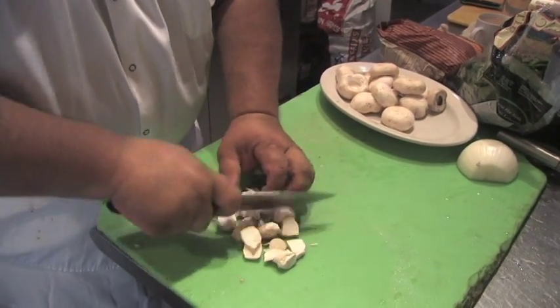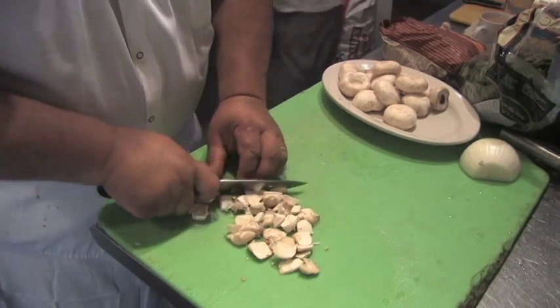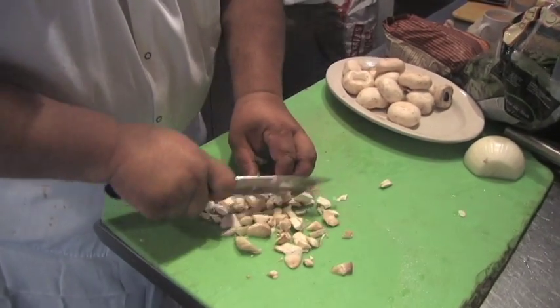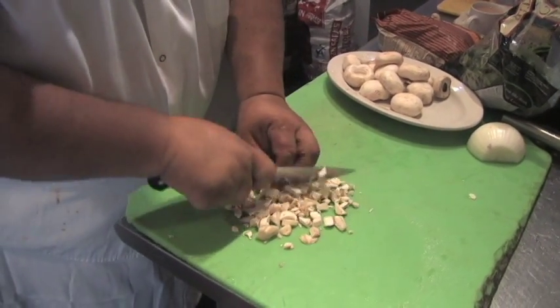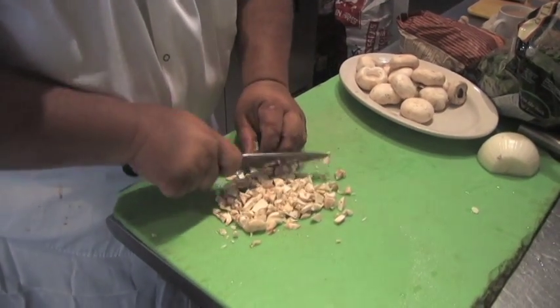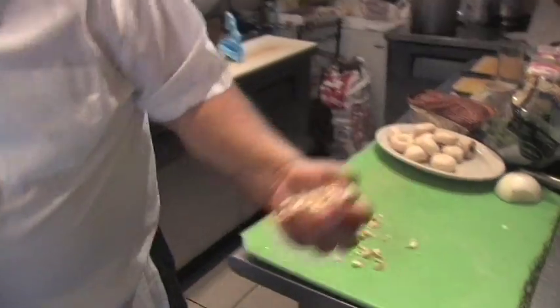So we'll just rough chop these stems. I see people throw these stems in the garbage — I can never believe it — because these have as much flavor as the whole mushrooms.